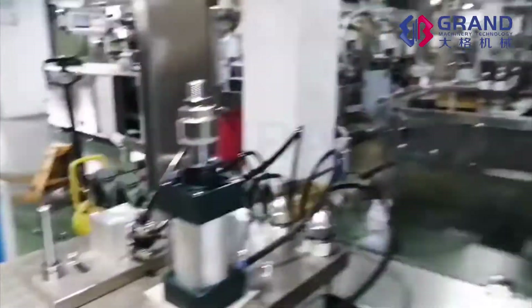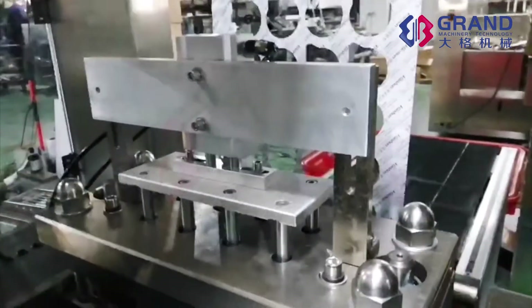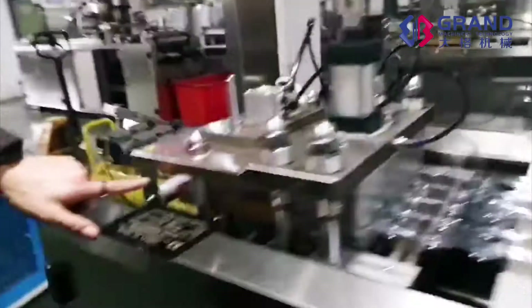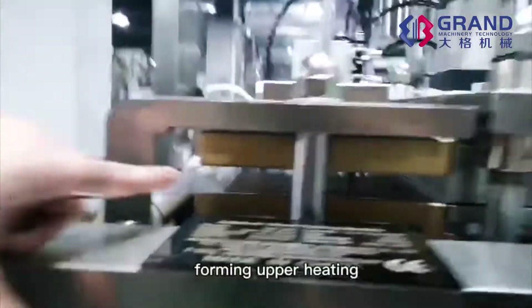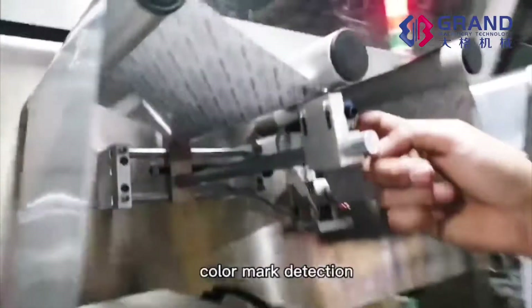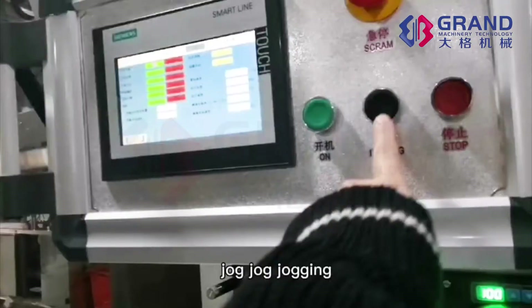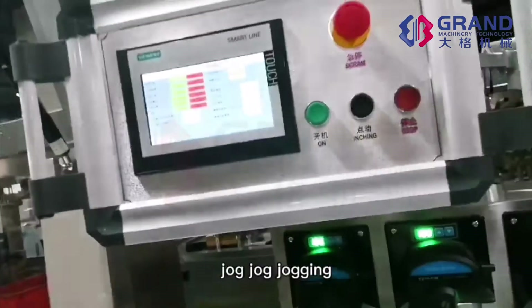Forming tensile. Blanking cylinder. Sabol start. Forming upper heating. Forming under heating. Color mark detection. Jog — jogging.